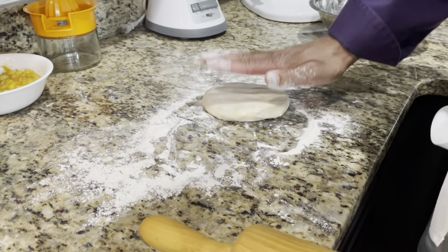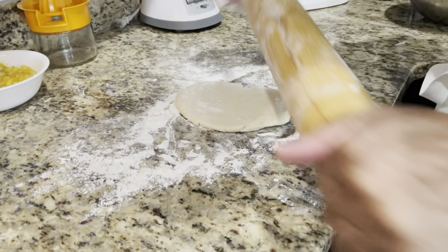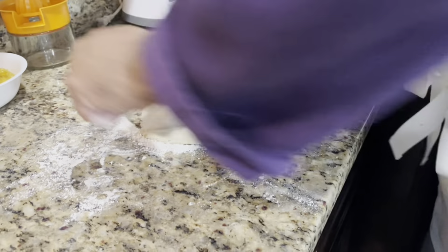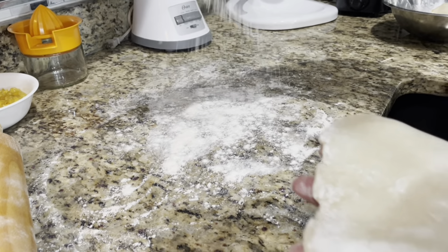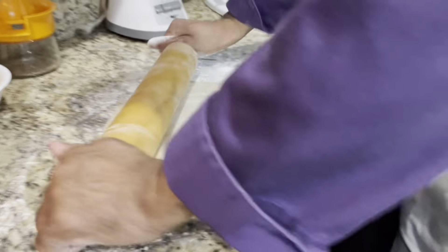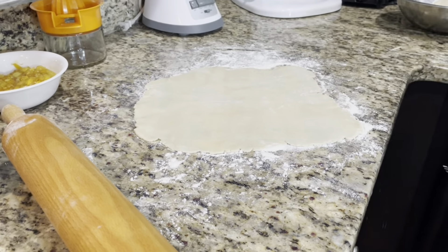We've got the empanada dough here — it's basically just pie dough. Roll it out. I like the way that's spreading. Make sure your counter stays floured so you don't rip your dough and it won't stick.